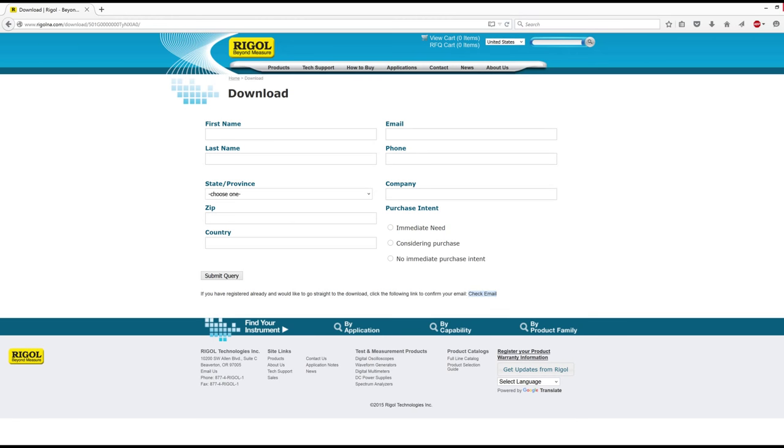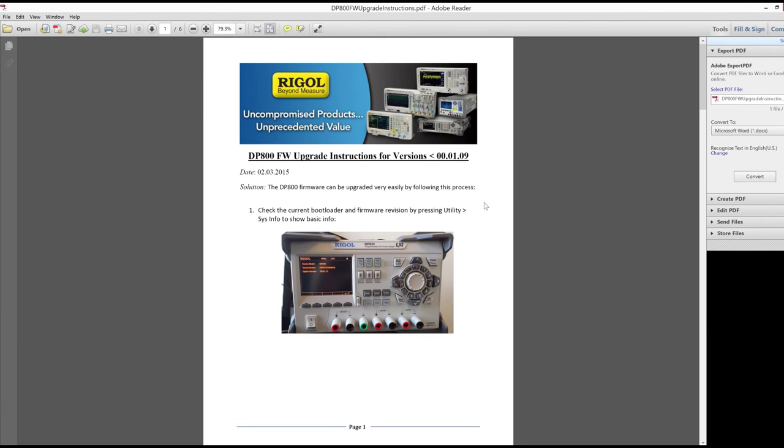It is really stupid and annoying. If you get on the forums, people have it uploaded to a file sharing site and you can download it with a direct link. I happen to have the email, so if anyone needs the 1.09 firmware you could just shoot me an email and I can send it to you.